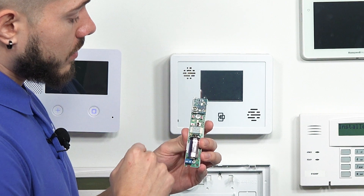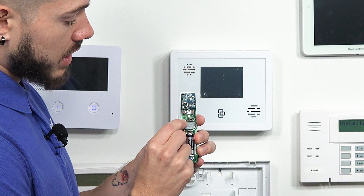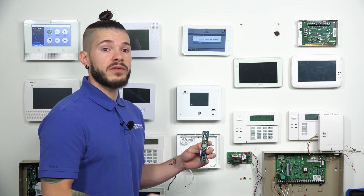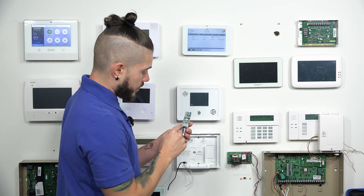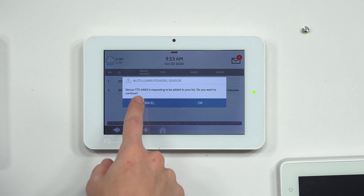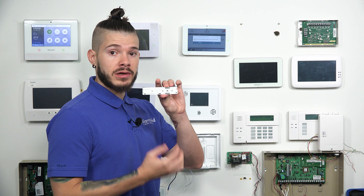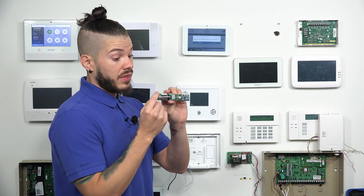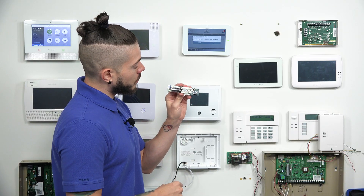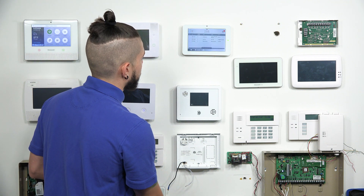This PowerG device has three buttons — one on the left, the right, and bottom left. The enrollment button for this one, if you look at the manual, is the bottom left button. Press and hold until you get the amber light solid, then release. Note: the panel will not pick up on the signal if it's waiting for you to confirm one of the other signals, so go ahead and hit Cancel on that first, then press and hold. Once it turns solid, release — signal gets sent. The ID is 170-6465. Each sensor is different — they have ID numbers in different locations. If you don't see it on the back, check the actual board itself. On this shock sensor, the ID number is right behind the battery. Match it — 170-6465 — hit OK, then Add New. Sensor added successfully.